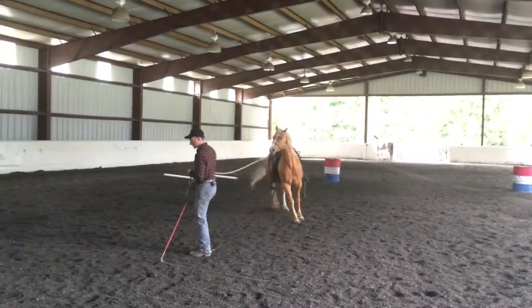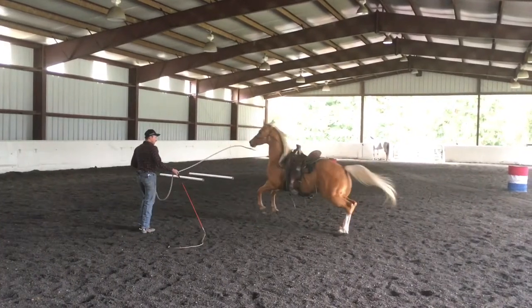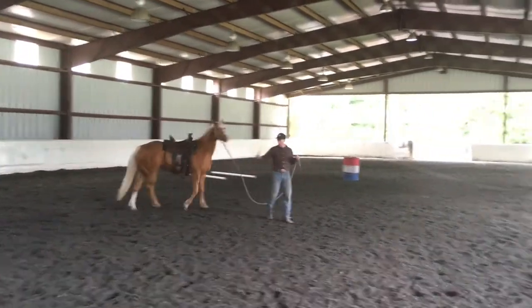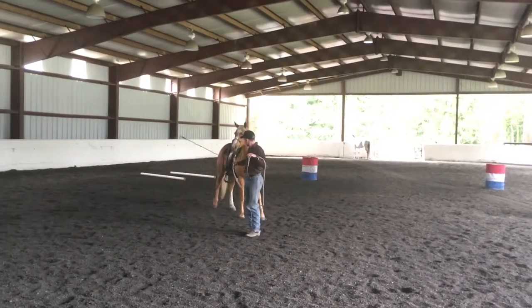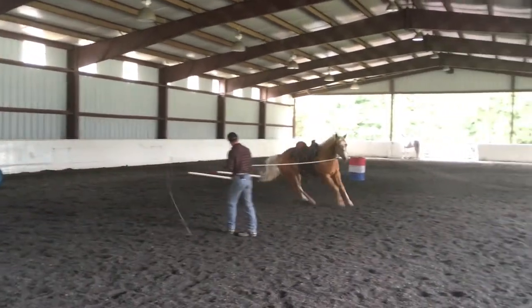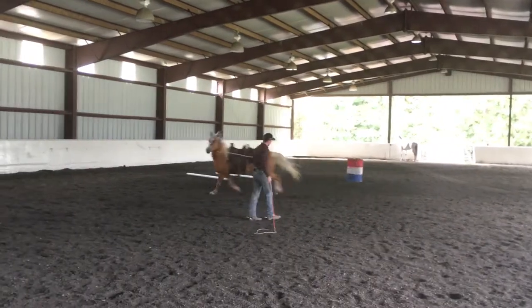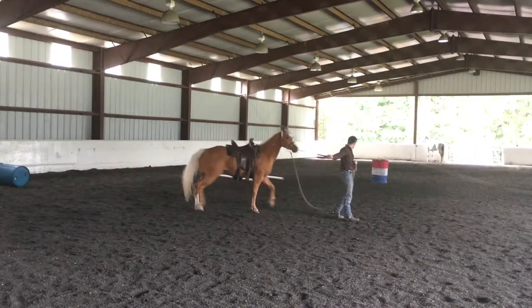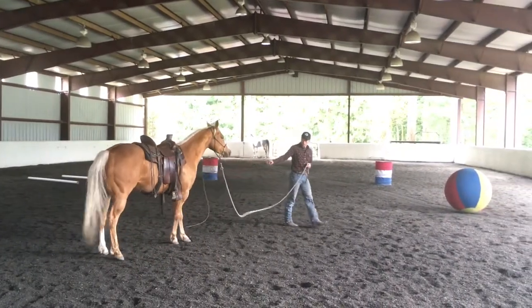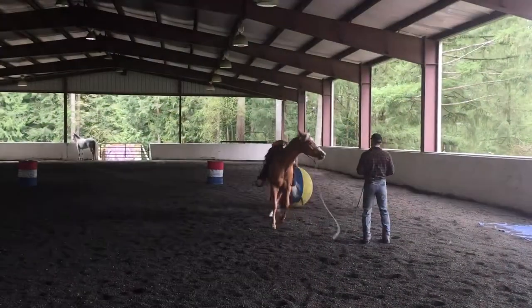One big thing I'm working on is to get those hindquarters to step over using a 12-foot lead. I want to make sure I can get those hindquarters to roll over. That stick acts like my tail — I can ask her to step around me. Then real gentle I'm gonna ask that front end to step over. I don't want her running back and forth; this is not a wearing-out process. This is a process to get her thinking about what I'm thinking about.